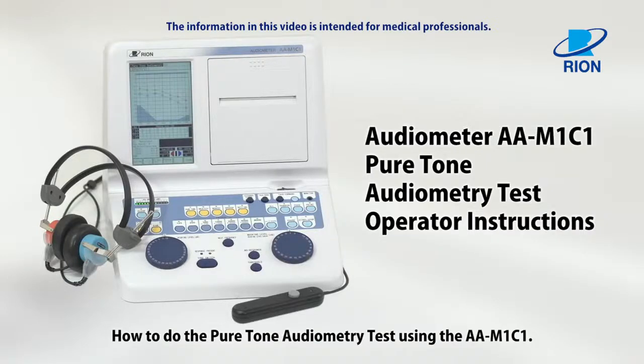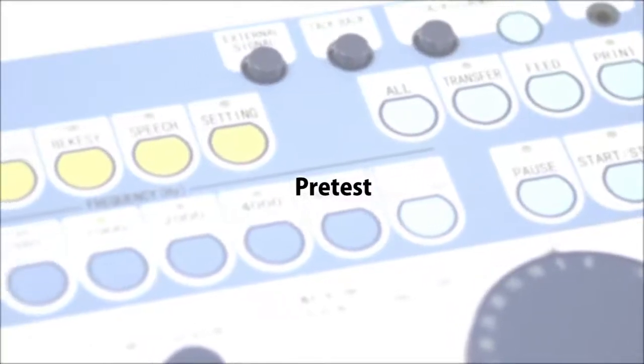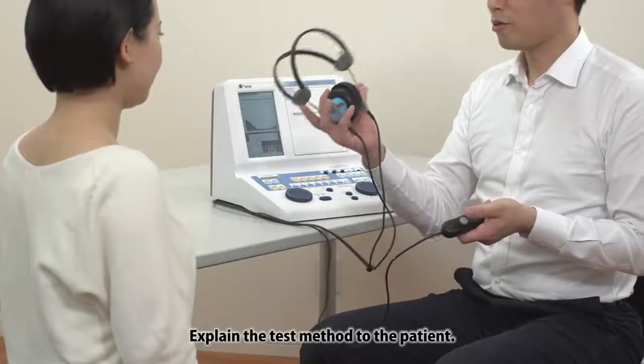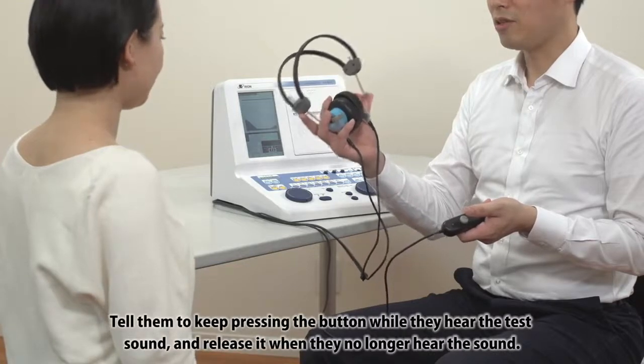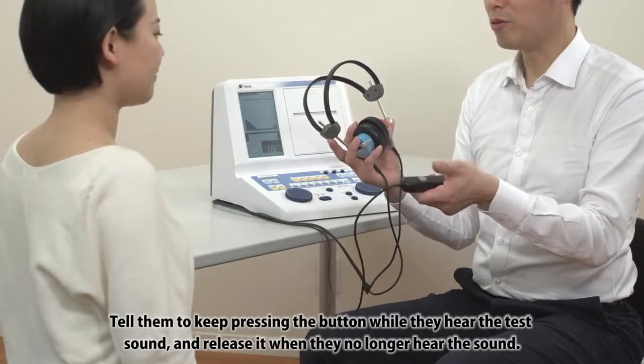How to do the pure tone audiometry test using the AA-M1-C1. Pre-test: Explain the test method to the patient. Tell them to keep pressing the button while they hear the test sound and release it when they no longer hear the sound.